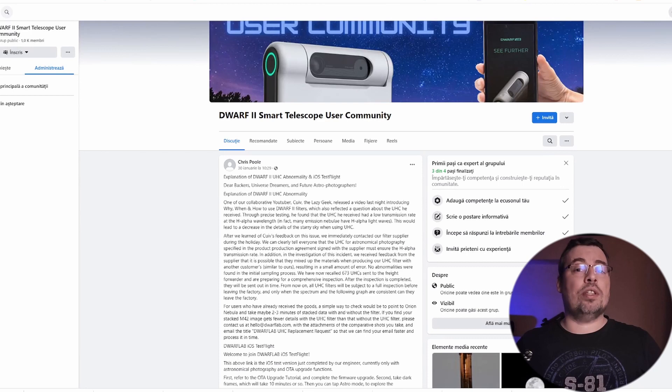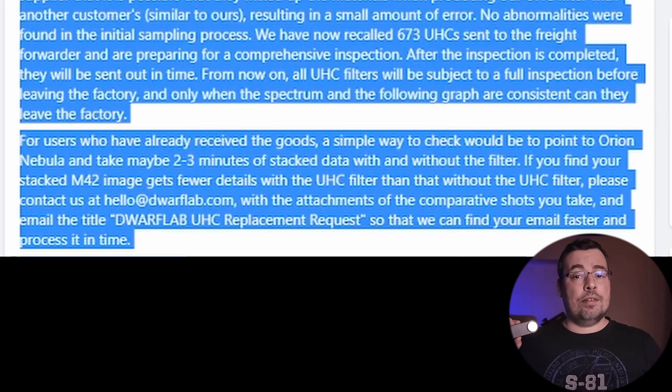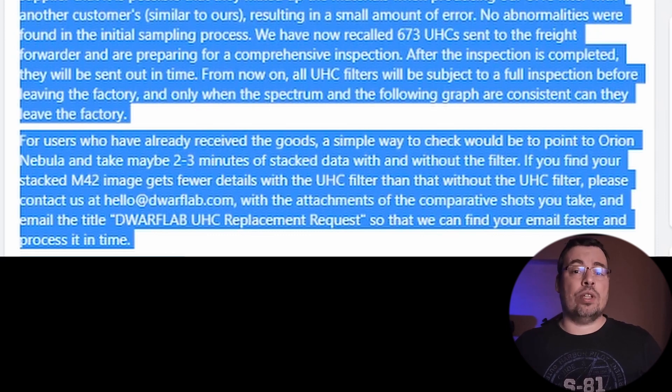This method is really fast and easy to perform. Dwarf Lab also wrote in their first response regarding these defective filters: if you find your stacked M42 image gets fewer details with the UHC filter than without the filter, contact them at hello@dwarflab.com with attachments of the comparative shots and use the email title "Dwarf Lab UHC replacement request." I think now they will also accept an image with the UHC filter taken in natural light, like the one I recently showed you.